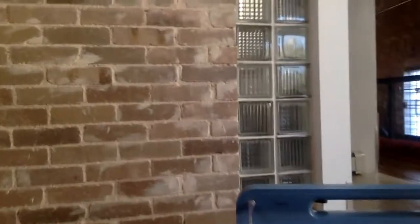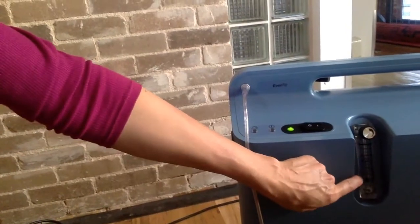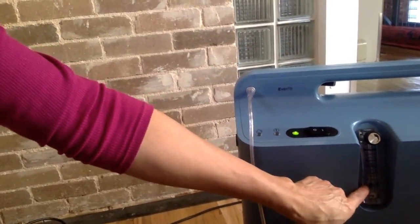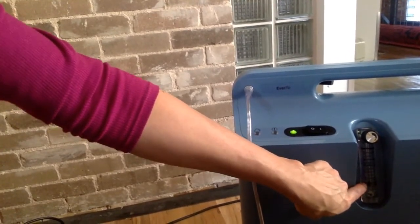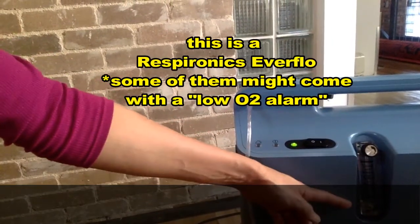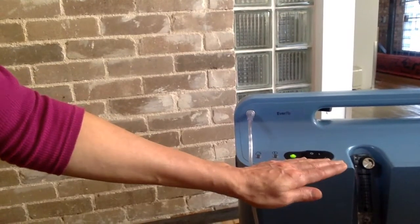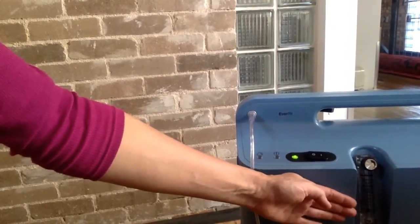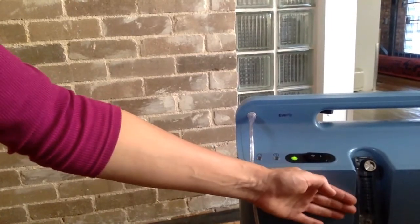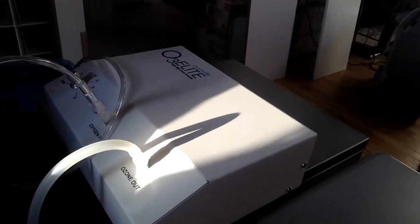Anyways, let me show you what I'm talking about. So this is my oxygen concentrator here. Some oxygen concentrators like this one can go this low — this is the lowest setting, 0.5 liters per minute. Some oxygen concentrators can go this low without triggering a low oxygen alarm. This one doesn't have an alarm, so it's great because I can use it for this treatment at higher oxygen pressure without using the pediatric flow meter as I showed the other day.